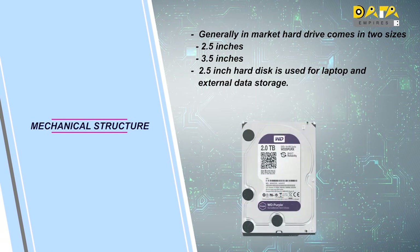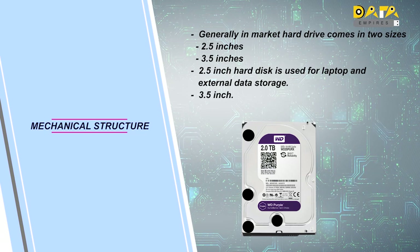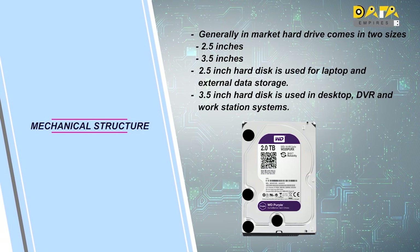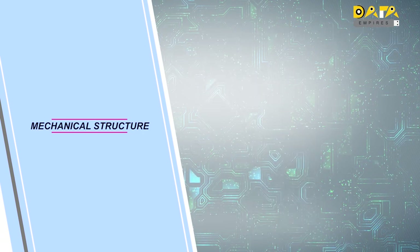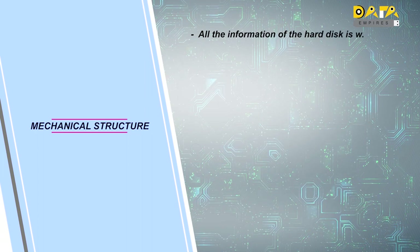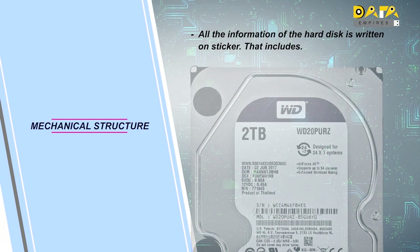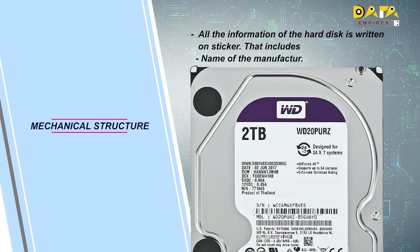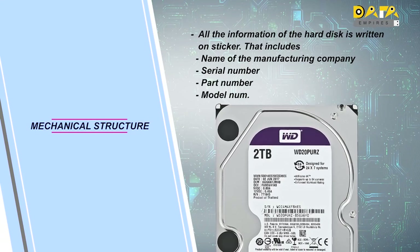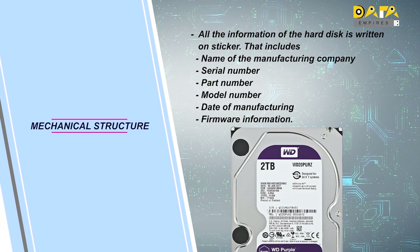In this image, we can see a 3.5-inch hard disk. Generally, this type of hard disk is used in desktop computers, DVR and workstation systems. There is a sticker placed on the top cover of the hard disk, on which all the information related to the hard disk is mentioned. It includes the name of the manufacturing company, serial number, part number, model number, date of manufacturing, and firmware information.